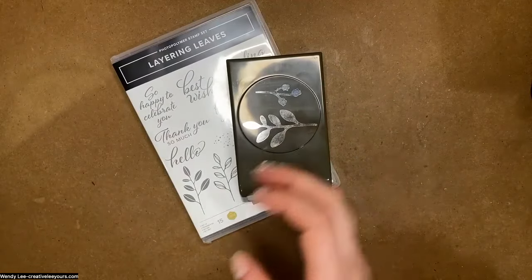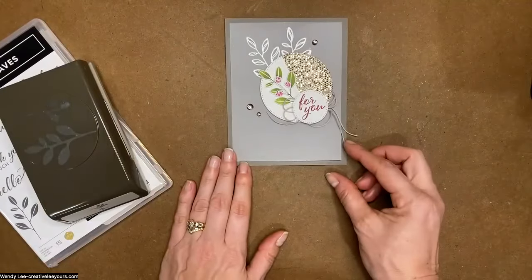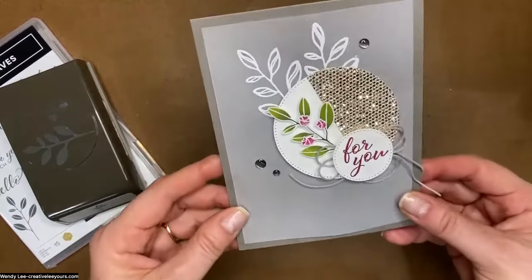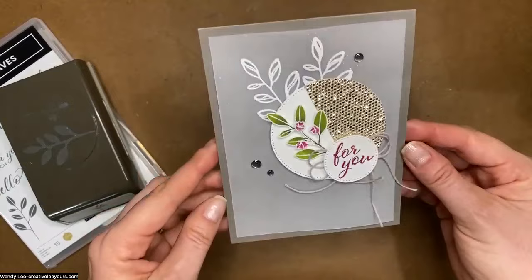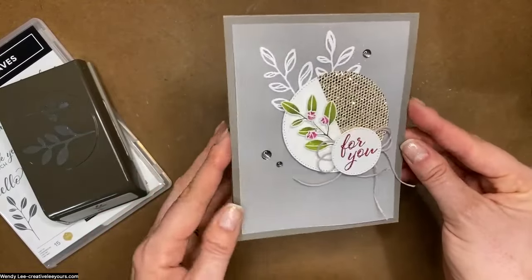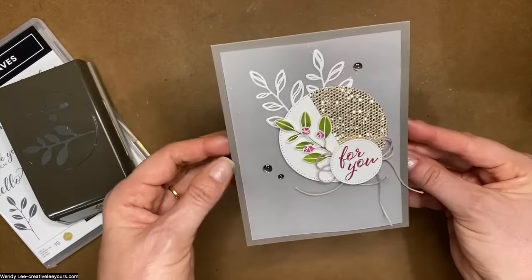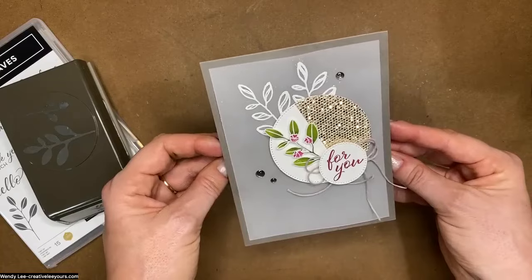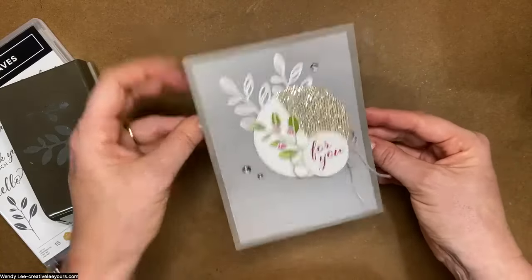Let me show the project we're going to make today. I actually made this for a demonstrator swap. One of the things I think is really amazing about being a demonstrator is that you get to participate in these card swaps — we make projects and share ideas with each other. It helps get your creative juices flowing, you see things you might not have thought of before, and it gives you a nice variety of samples.